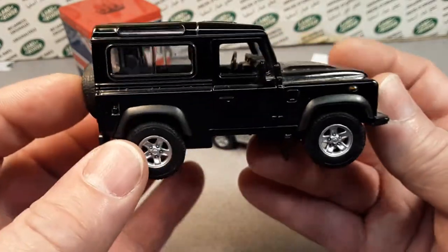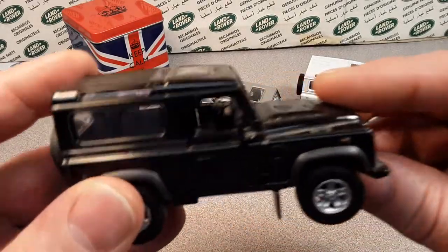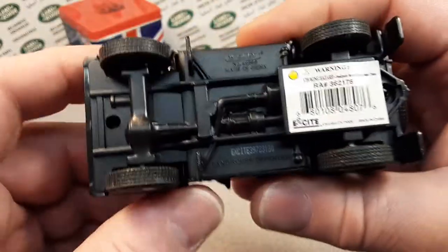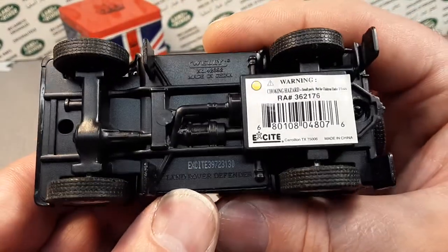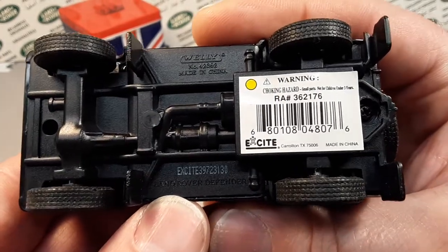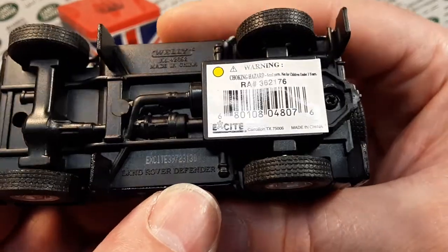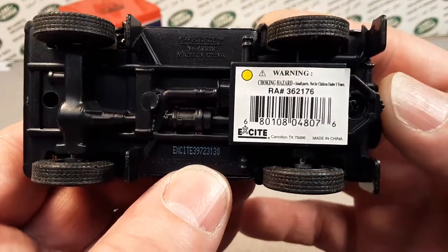Anyway, what do we got here today? Look at these — white, gray, and black. Bam! Of course, I got it upside down. 50-50 chance there. Here we are. We have got a Welly made in China. This is a Land Rover Defender — yes, the icon of Land Rover themselves.